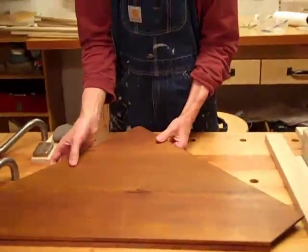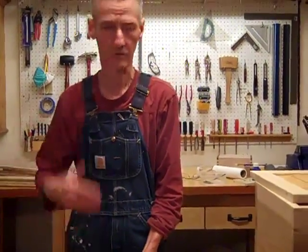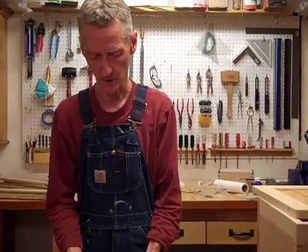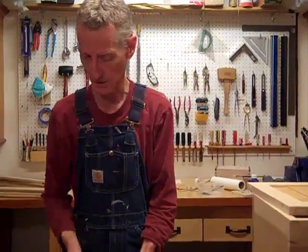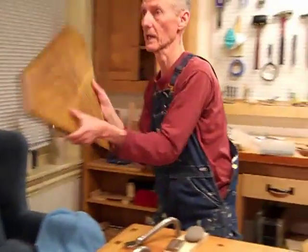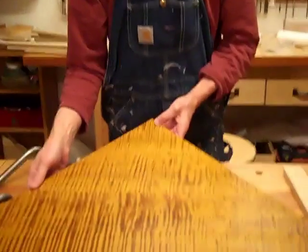I've been looking for the past two years for tiger maple. There's only one store that occasionally has it, and I have to pick through the pile. I go there all the time, and nine times out of ten I'm empty handed. But two weeks ago I found the perfect piece of tiger maple, so I was able to edge glue that and make a replacement top. That is a beautiful tiger maple top, and you can see how consistent that tiger maple pattern is — that is really hard to find.